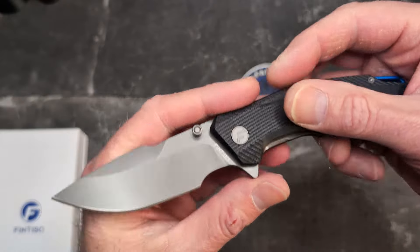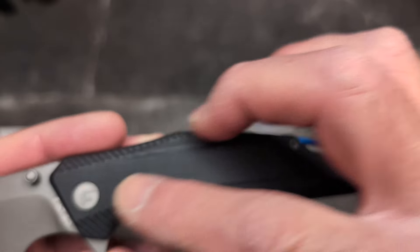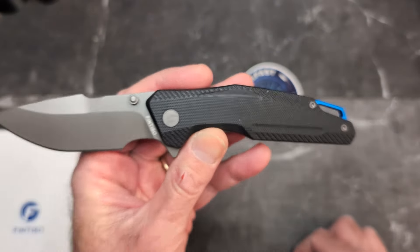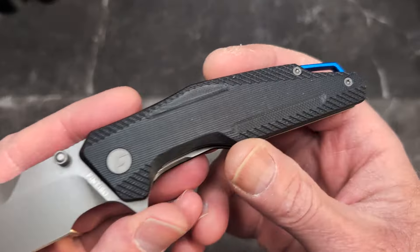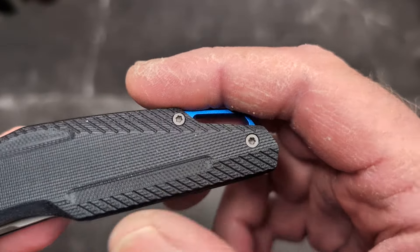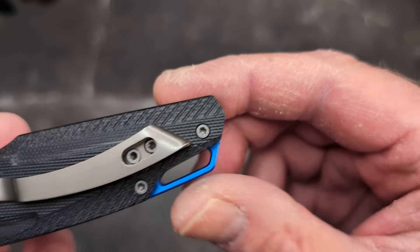Right off the bat, the Falcon has a really interesting drop point shape with a harpoon. It features a really cool chamfered and milled G10 handle from Fintiso. You have black G10 with some really cool milling along the top for a big chamfer. There's also a very cool blue back spacer with a nice lanyard hole.